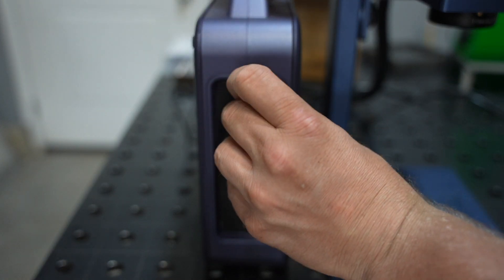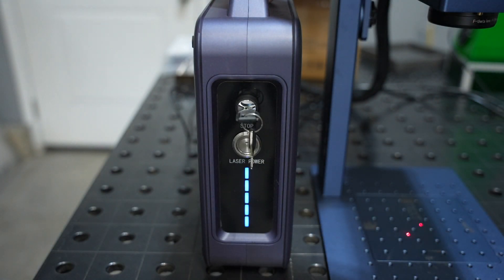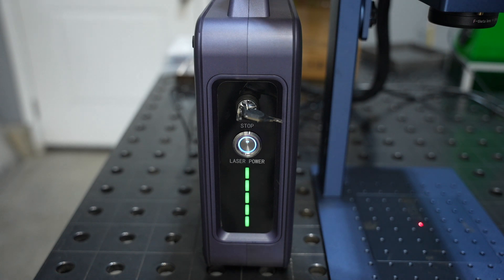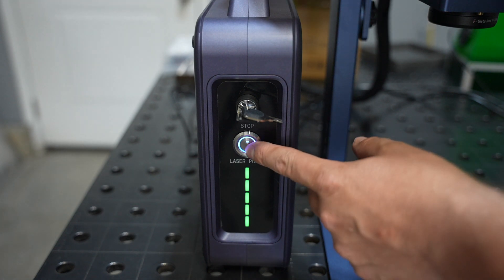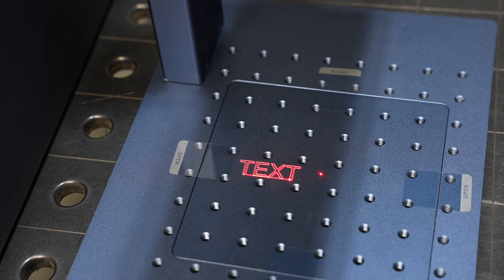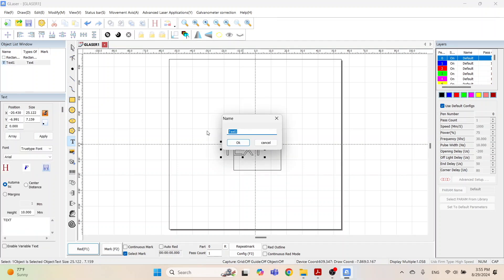I liked the key switch addition as a nice safety feature. With the key switch on, the power is on all the time to give you a red light indicator of where you're going and let you get things set up. Then you can turn the laser power on just when you run it — which is good, because it's pretty easy to engrave where you didn't mean to if you aren't paying attention.